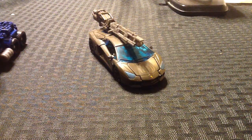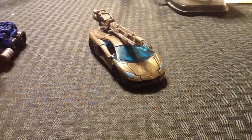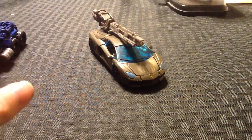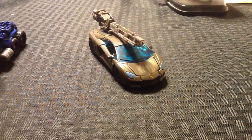Hey, what's up? This is Spider-Prime1, back in with another Transformers video review. After a few weeks of hunting down and searching Walmarts and Targets and Toys R Uses, I finally found Transformers Age of Extinction Lockdown.